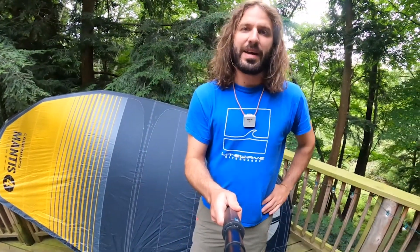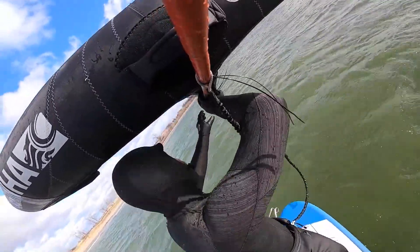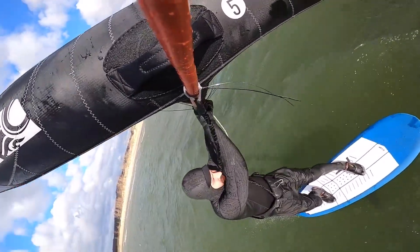Hey everybody, welcome back to Mack Kiteboarding Wing Wednesdays. I'm Tucker and today I'm going to talk you through my review impressions of the Cabrina Mantis wing.